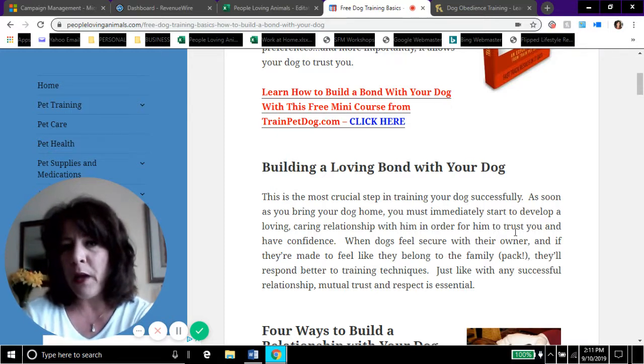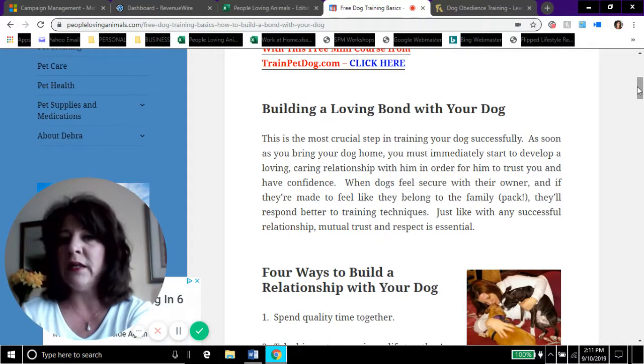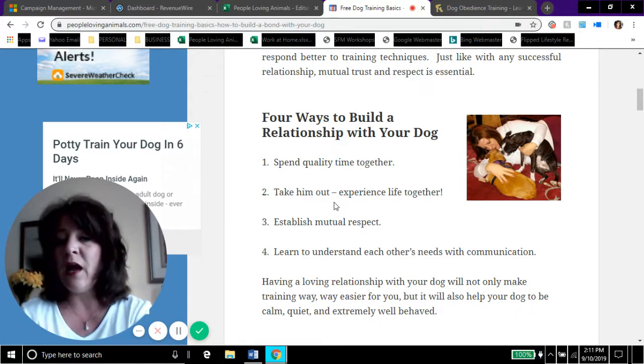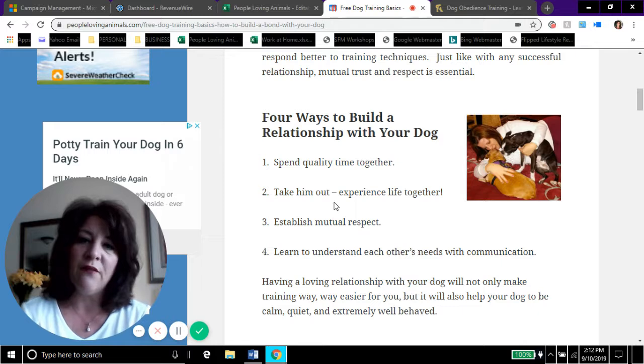Your dog will respond better to your training attempts if you've built a loving bond with them. Here are four ways to build a loving bond with your dog. First, spend time together. Don't get a dog and then go to work every day with obligations every night and be out of the house every weekend.